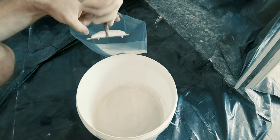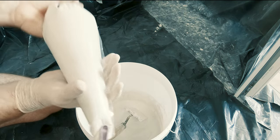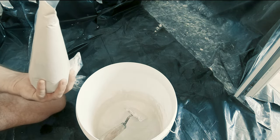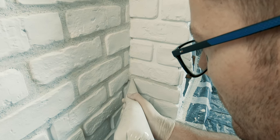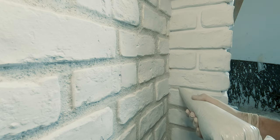I used a special grout that had sand in it so the final look would be more rough and similar to a brick wall. It took me around an entire week to apply, as the more attention you pay during the application the better it will look at the end.